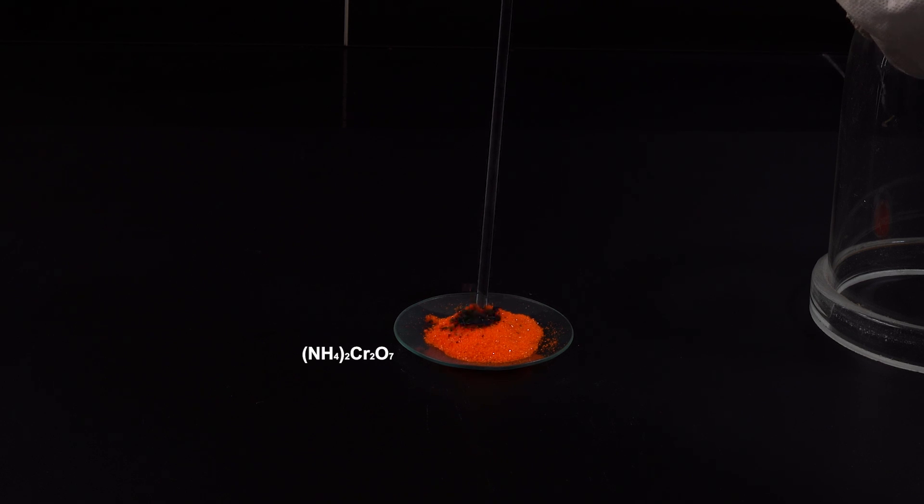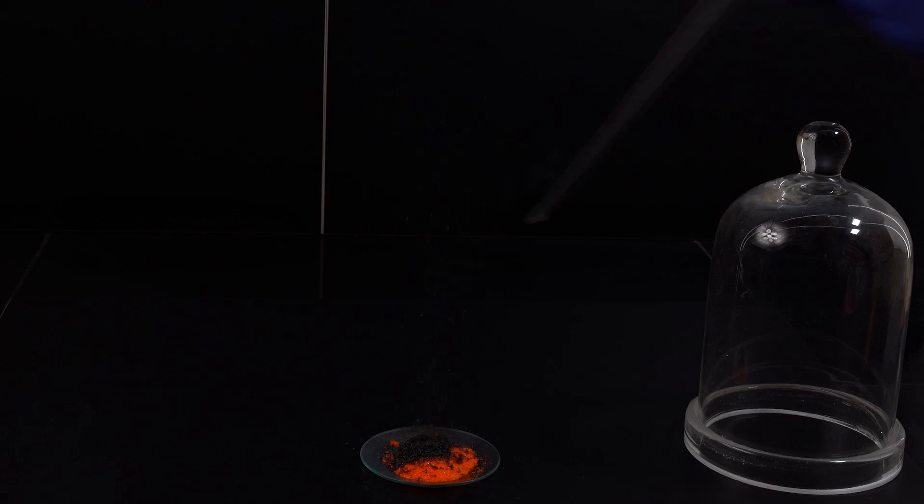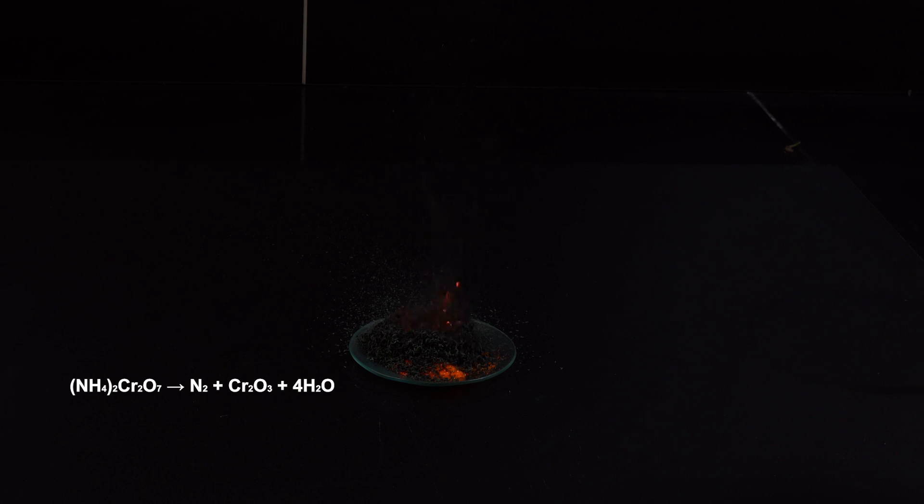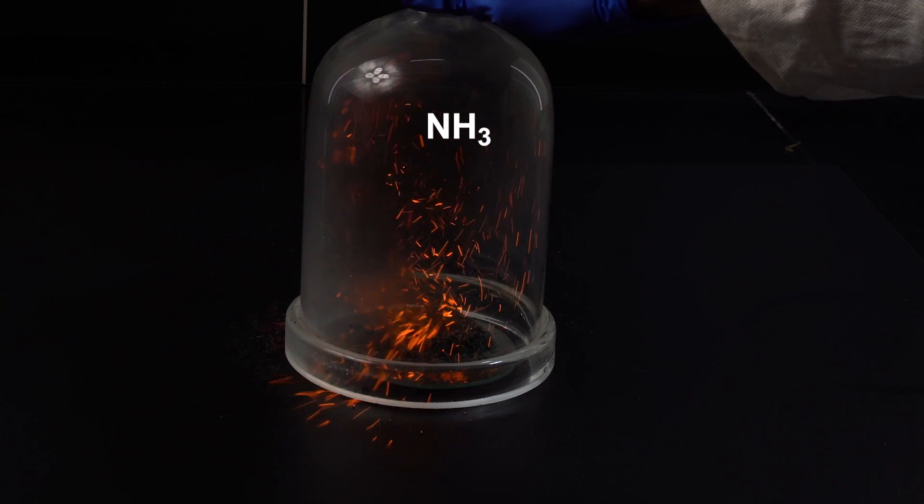Hey guys! You probably know the reaction where ammonia is oxidized by air oxygen in the presence of red-hot chromium oxide when decomposed ammonium dichromate, in which chromium-free oxide forms, is placed in the ammonia atmosphere.